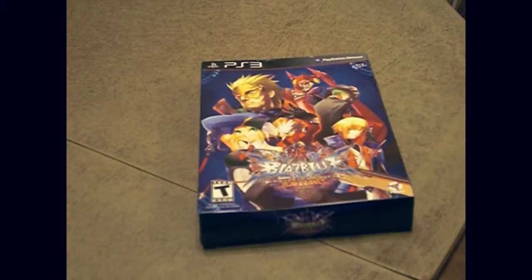Hey everybody, it's RezFinal again, and today I'm going to do an unboxing. I just got, dun dun dun, well you saw already, BlazBlue Continuum Shift Extend.